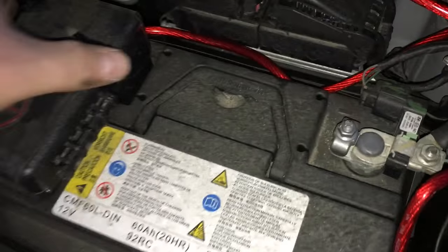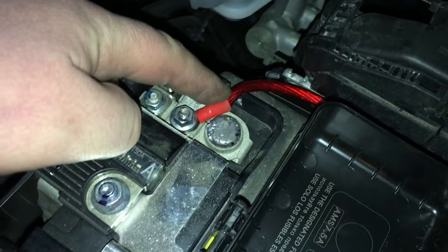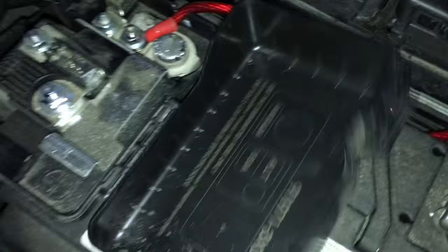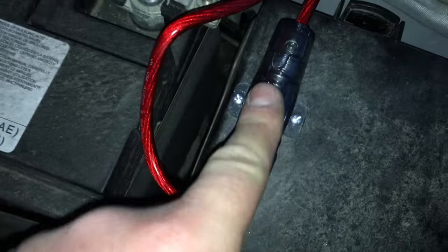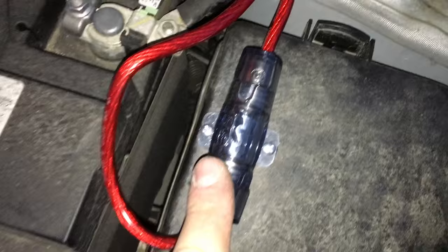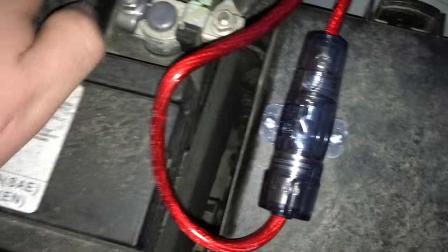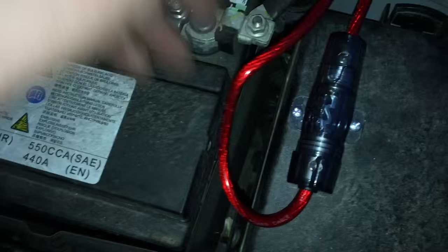We've got the battery all hooked up — put it on the main stud, got a little slip there so the wire could sit flat. We mounted the fuse right on the actual fuse box. There's nothing underneath here so it's safe to put a screw right there to mount that down. We're going to get some zip ties and clean this up so there are no loose wires hanging out.